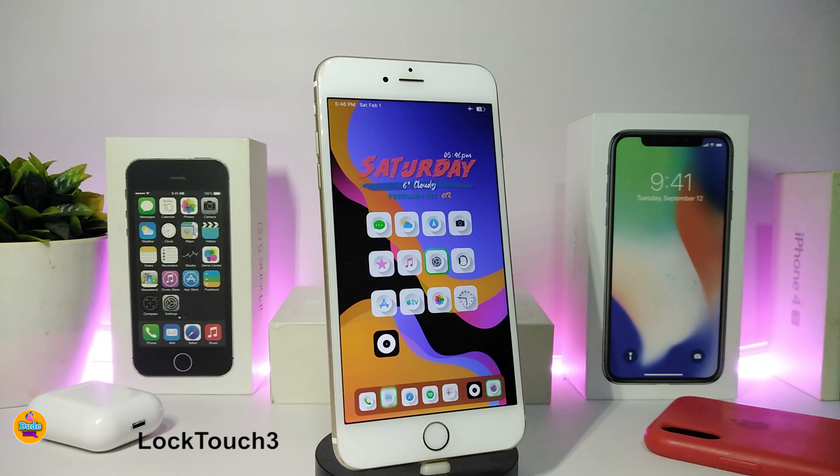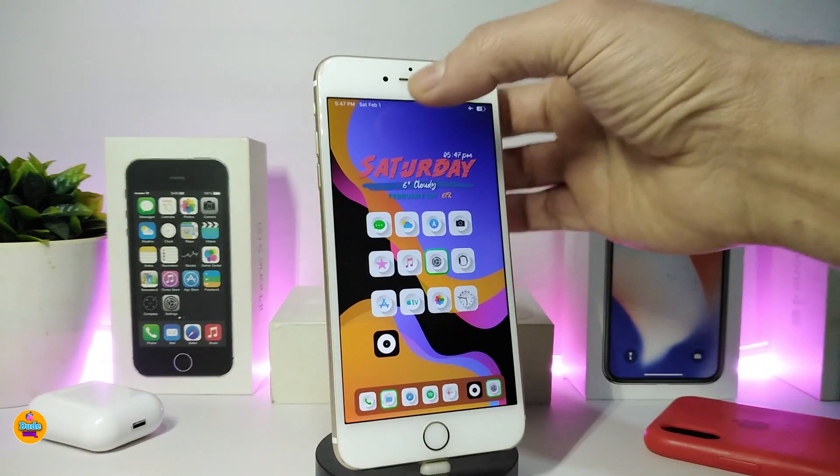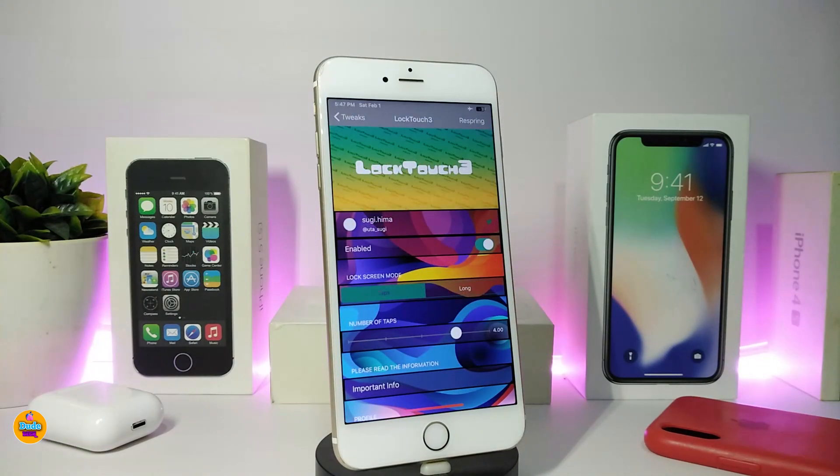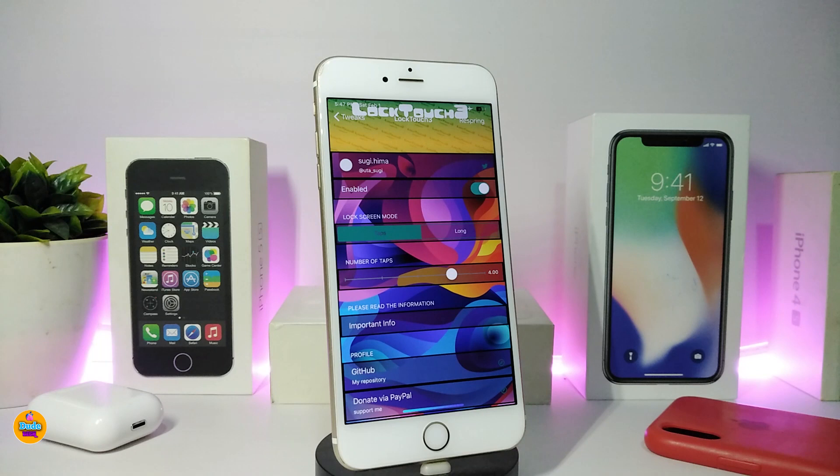Number one on my list is Lock Touch 3. This will allow you to lock your device by tapping on the status bar, similar to other tweaks like Tap Tap Lock. So basically it's the same concept but called Lock Touch 3 — tapping on the status bar to lock or shut off your device. If you go into the settings, go ahead and enable the tweak. You also have a lock screen mode with two different options.